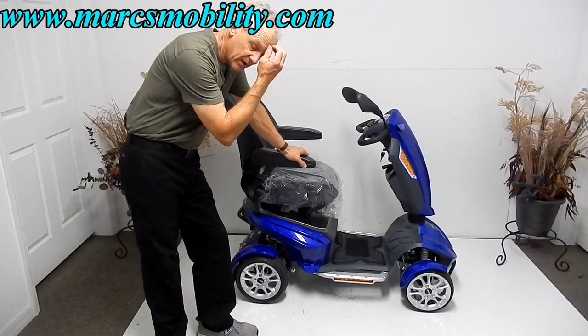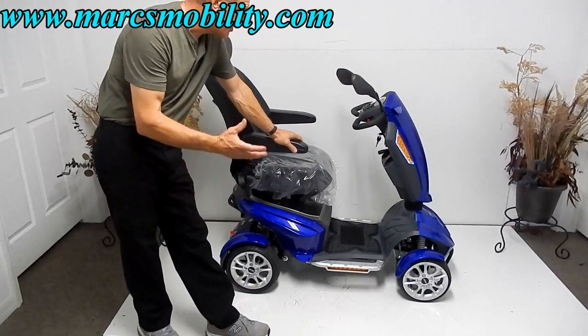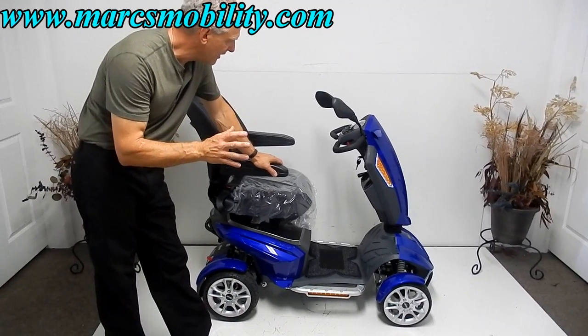The seat is 18.5 by 18 inches, so it's not a large seat, but it'll hold 325 pounds and go 9.5 miles an hour. It's loaded with all kinds of features.